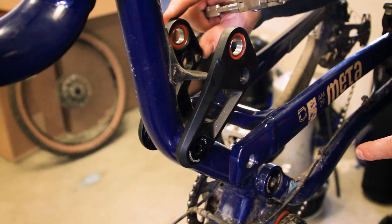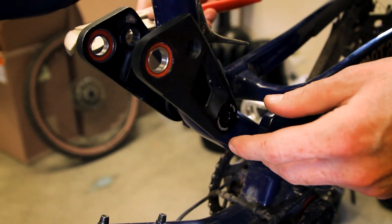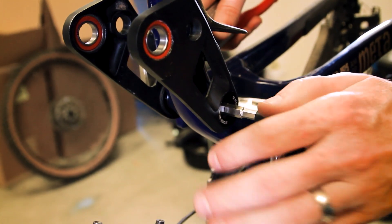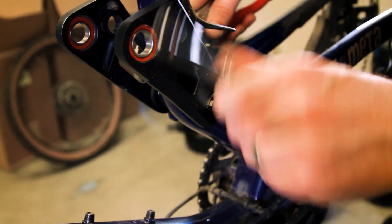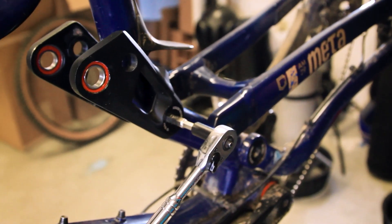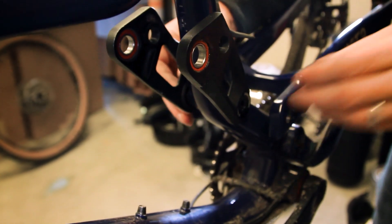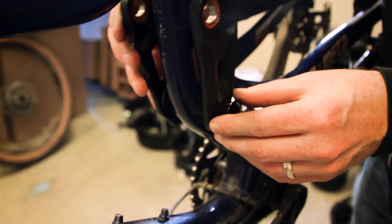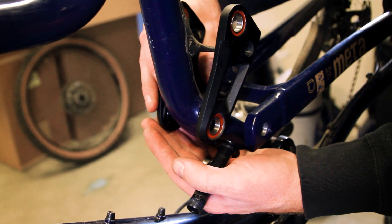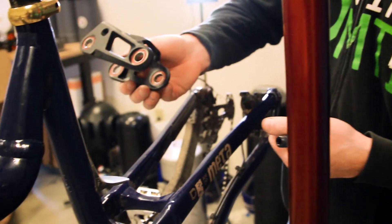Now that we have our seat stays out of the way, our last bolt to do is this main pivot bolt. You'll use your crescent wrench or equivalent to hold the nut on the far side of the frame and then undo the bolt from this side. Once you get the nut out of the way, set it aside for later. Now it's time to remove the main pivot — push it through from the other side and remove the bolt. As with the other pivots, there'll be some bearing spacers here, so just hold your hand under, catch them, and remove the link from the bike. Set it aside.